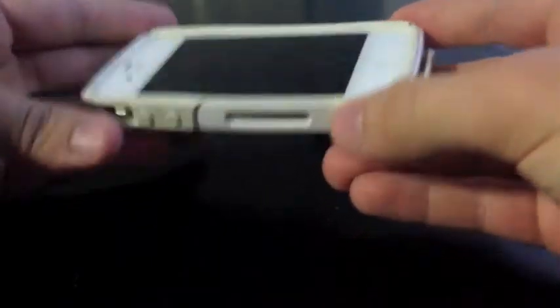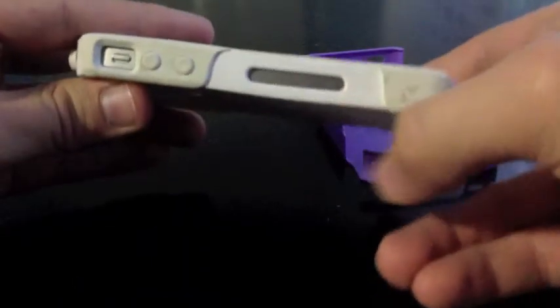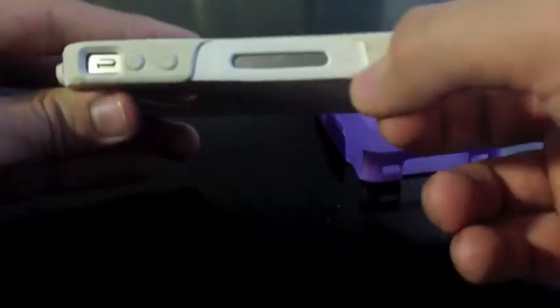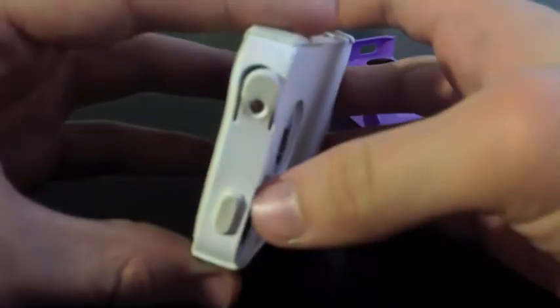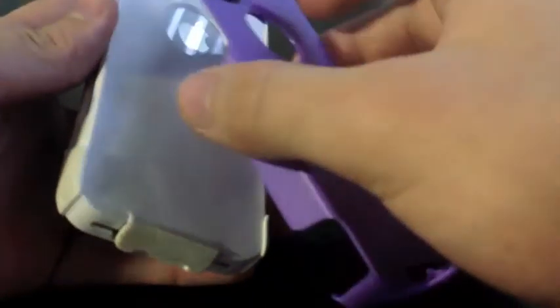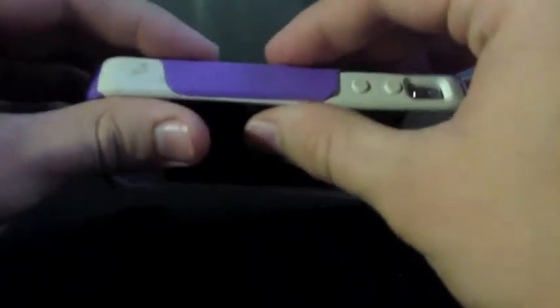Once the corners are popped in, basically you're going to have grooves on either side, on this side here and then on this side here. And then on the top you have this little groove right on the top, and then same thing at the bottom. So you're just going to take the plastic part of the case, put it around the top first around those buttons, and then just slide it over the bottom here. Just make sure the sides are pushed all the way on.